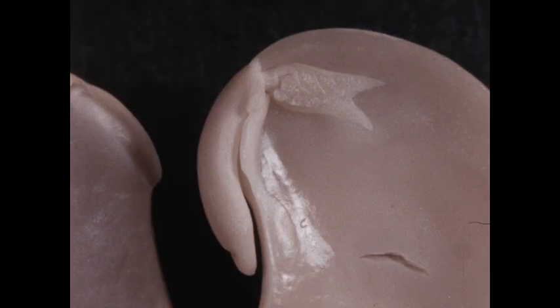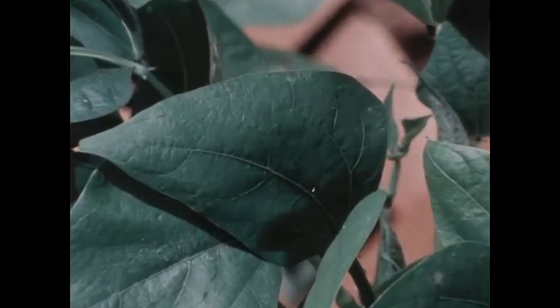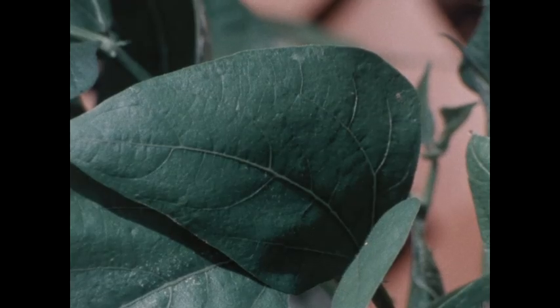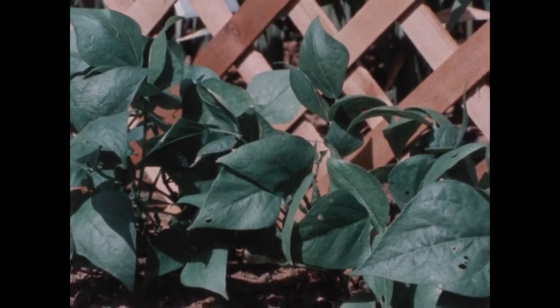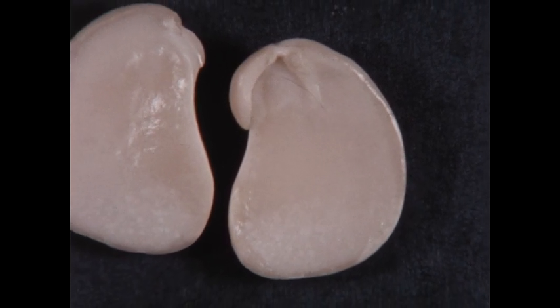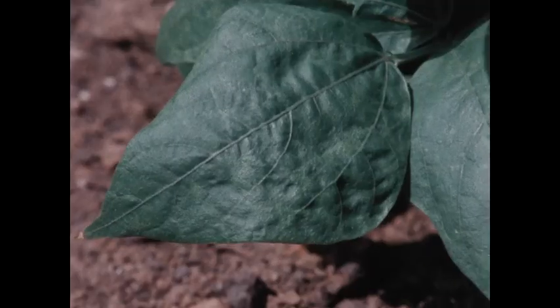But the baby plant inside the seed hasn't started growing yet. And there's another important difference between this baby plant and plants that are growing — the difference is in the leaves. Look at the leaves of this baby plant and compare them with the leaves of this plant. Well, this plant's leaves are a lot bigger, and they're green. And inside the seed, the leaves on the baby plant aren't green.